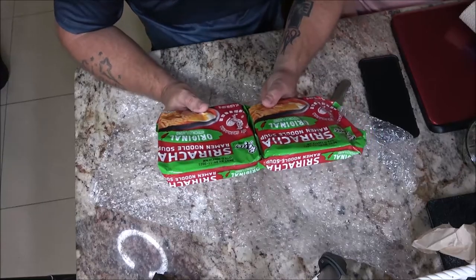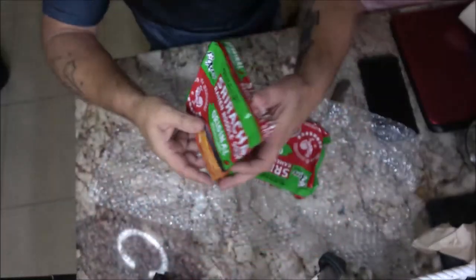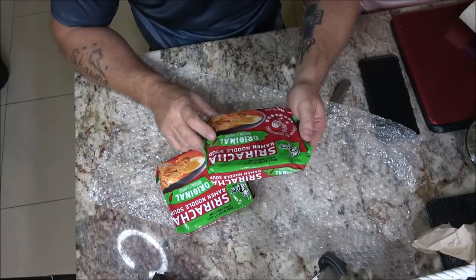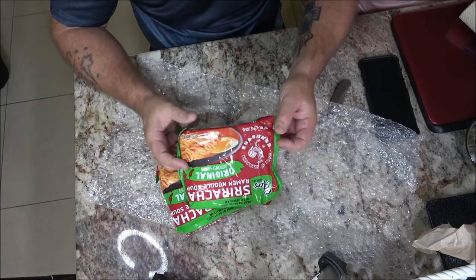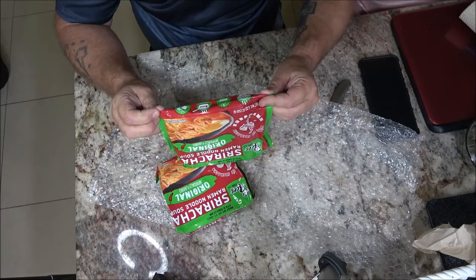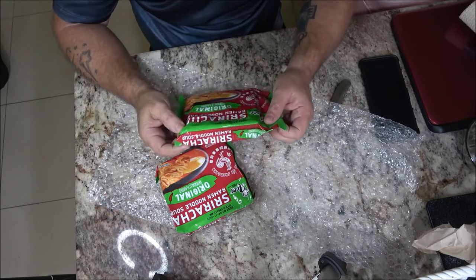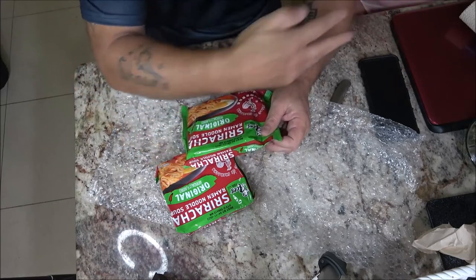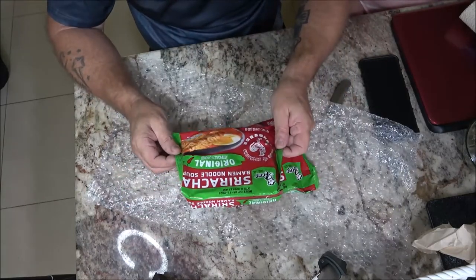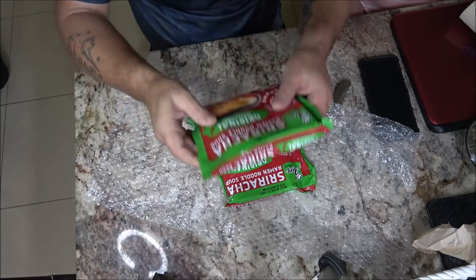Sriracha! He knows I love Sriracha. Ramen noodle soup — original, artificially flavored. Spicy, four minutes hot water. So yeah, this is pretty cool. Stay tuned because we've got more videos coming up. I like Sriracha!